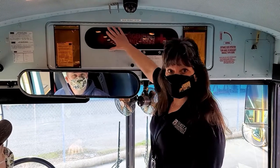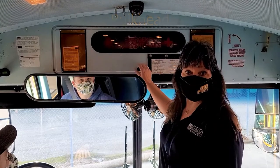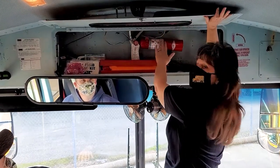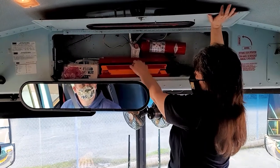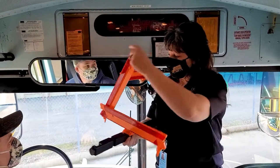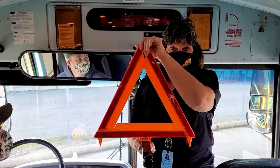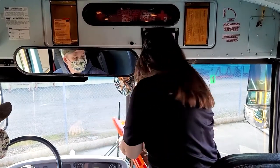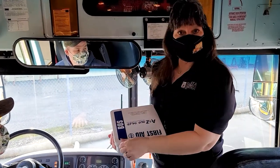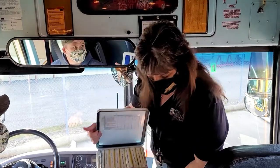This is called a bulkhead — this is where we keep our emergency equipment. When you open it up we have our fire extinguisher and reflective triangles. If we break down outside we can put these up. We also have a first aid kit that has all the requirements we need in case we're in an accident and anybody gets injured.